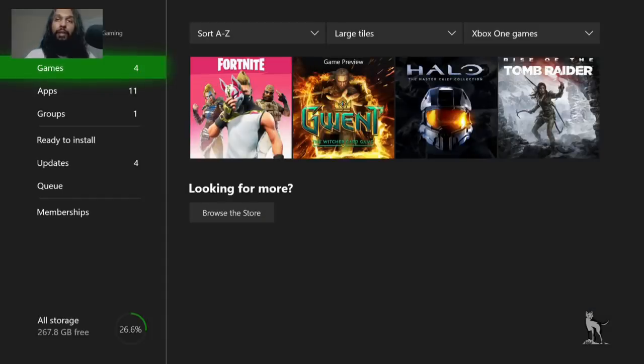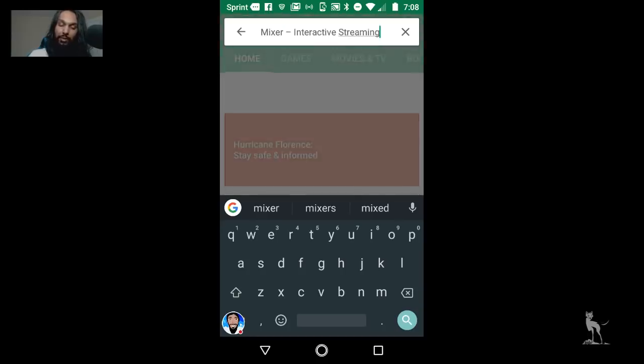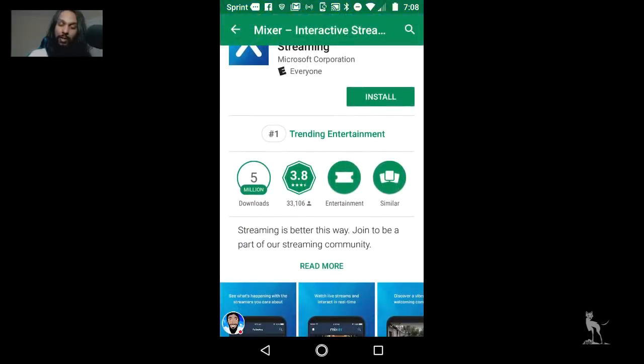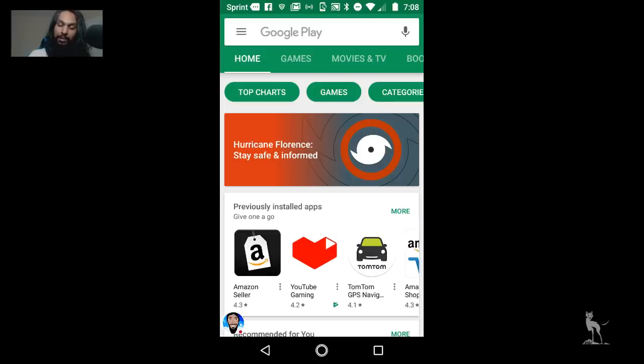For the next step, grab your mobile device and head into the store — you're not going to be buying anything. So here we are in the store. What we're going to want to do is download a couple of things. The first one — click on the search bar and type in Mixer, M-I-X-E-R. Click on Mixer Interactive Streaming and once you're on that screen, go ahead and click Install. So download and install this app and give it a little bit of time. While that's going on, we can open up the next one.